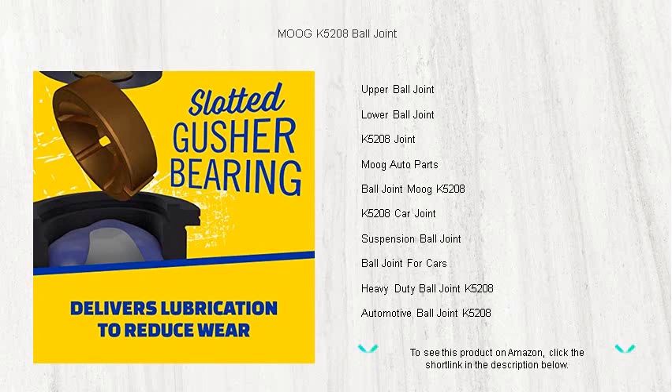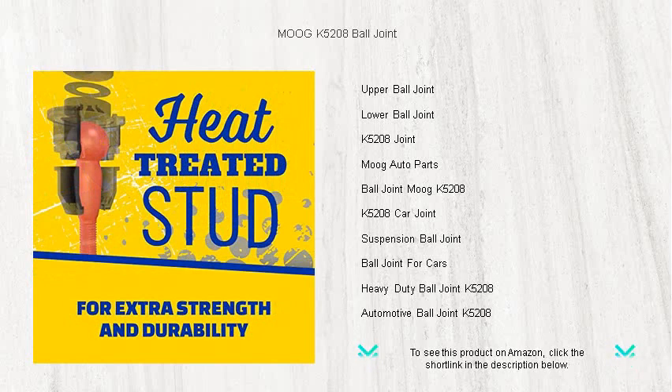And with comprehensive coverage for a vast array of makes and models, the Moog K5208 is the ideal upgrade or replacement for your suspension system.